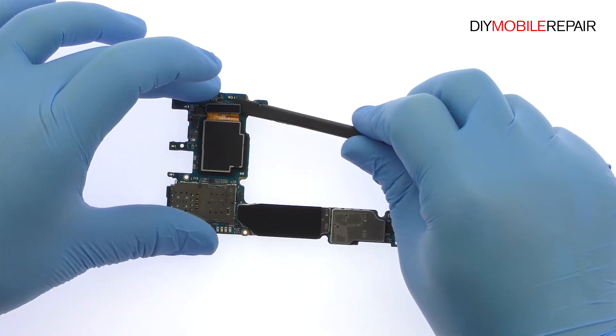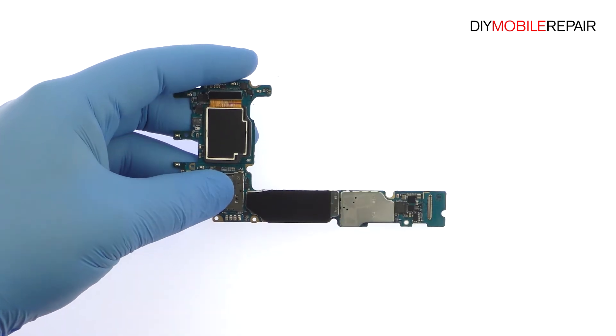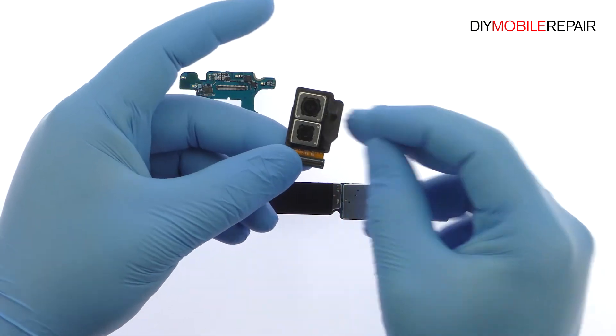Flip the motherboard over and remove the dual 12-megapixel Note 8 rear camera module — one wide-angle and one telephoto camera, both with OIS, optical image stabilization.